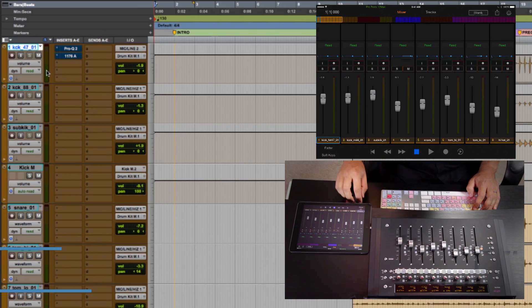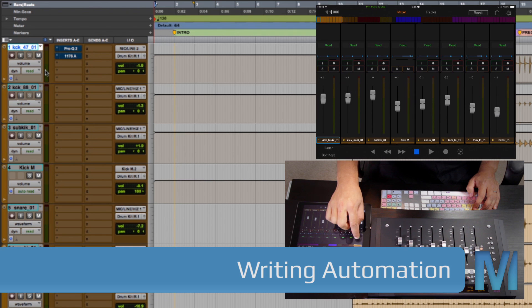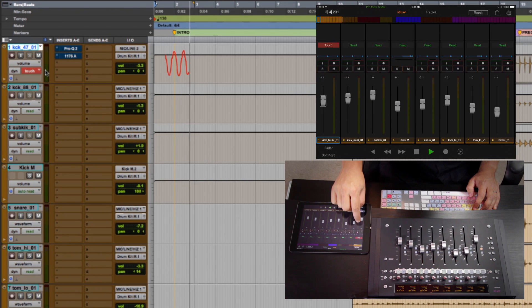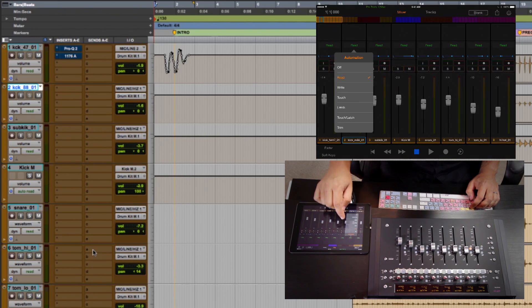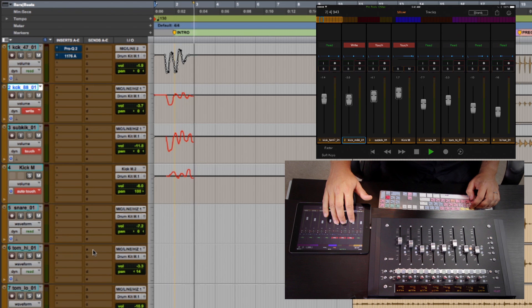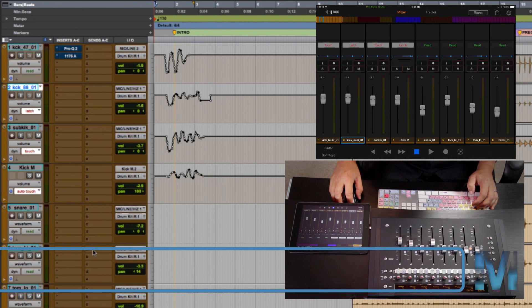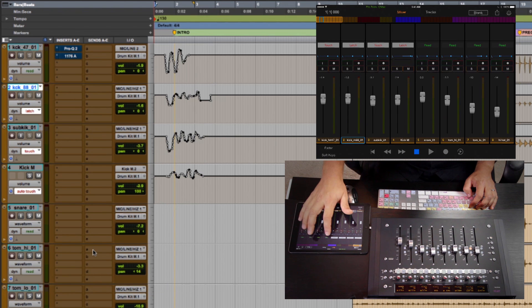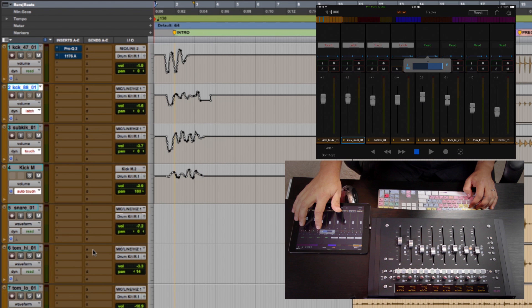Let's start with the mixer view. At the top of the track I can change the automation mode — I'm going to put this one in Touch, hit play, and write some volume automation. Because the iPad is a multi-touch device, we can write automation across more than one track at once. If at any time I want to return a fader to zero dB, I can double-tap on that fader and it'll jump back to unity gain. The same applies for the pan knob — double-tap the panner and it returns to center.